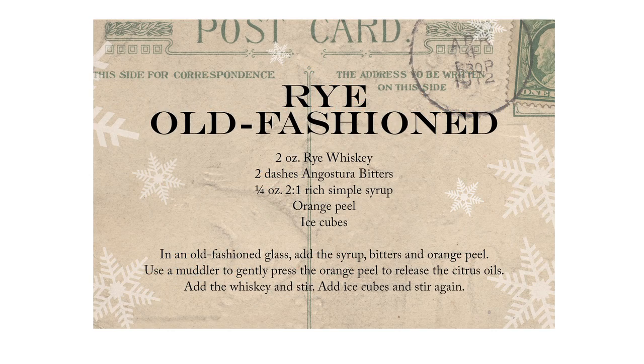Hi, my name is Philip and I'm a mixologist from San Francisco. I'm here with Pottery Barn today to show you how to make a classic rye old-fashioned.